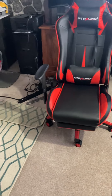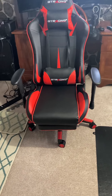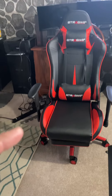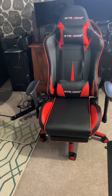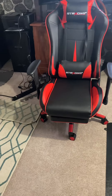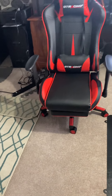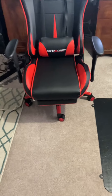So I went with this one because of three things I like about it. The first thing I like is that you can let the seat lay all the way back — you can even fall asleep on it if you really wanted to.